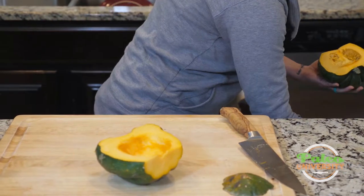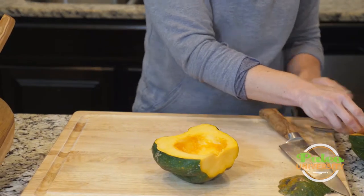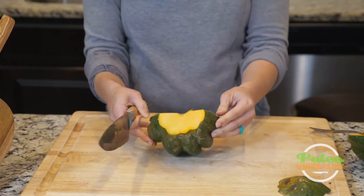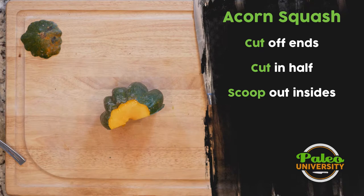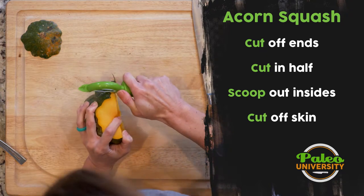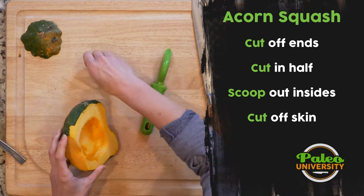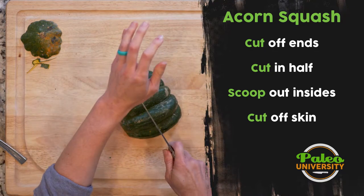I'm going to leave this side for later. I've got one half done. So again, we've got this rough outer exterior. There are a couple of different ways you could tackle it. If you have a really good vegetable peeler, that can work — but you can see it's kind of rough. It's a thick skin, so peeling is not really the best option. Your knife is going to be the best call.